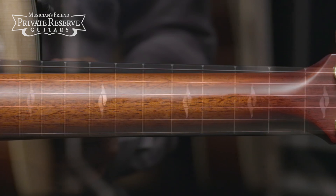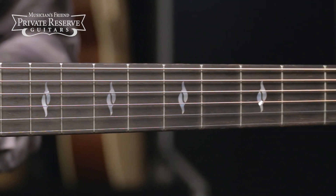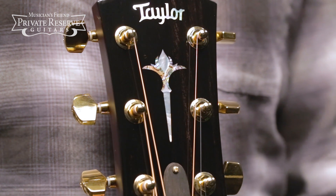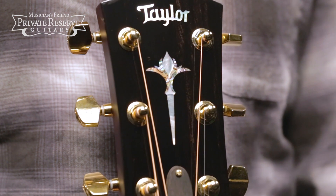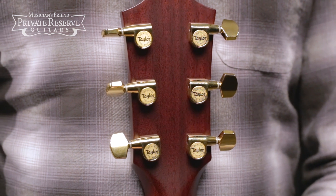Mahogany neck with ebony fretboard and mother of pearl element inlays. Also got the power and mother of pearl Nuvo peghead inlay, and then finished off with gold Taylor tuning machines. Cool instrument. Let's check it out.